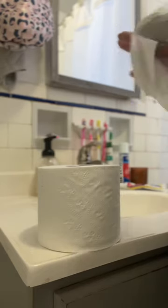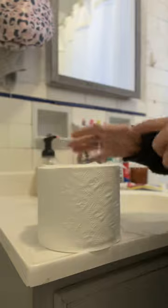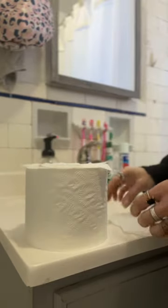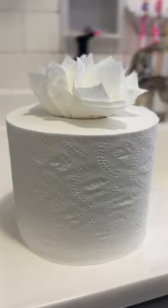This is a wonderful thing to do if you have a guest bathroom in your home and you're constantly hosting visitors, as well as if you own an Airbnb. Basically, you're just going to cut off about six to eight different squares and place them at different angles on top of the roll, just make sure that you're placing each one in the opposite direction. How cute is that for your guests?